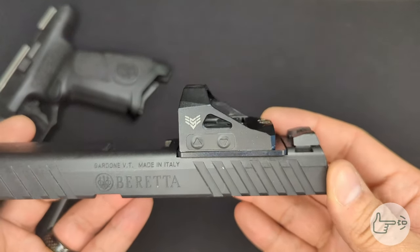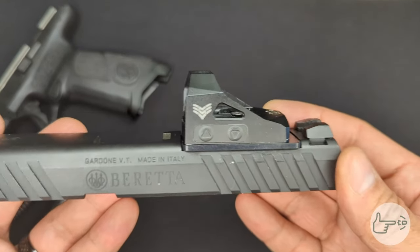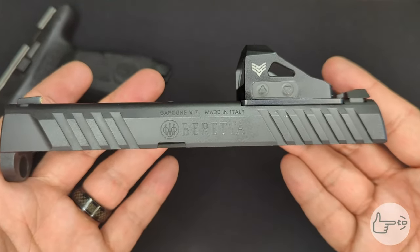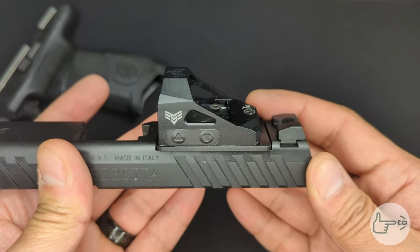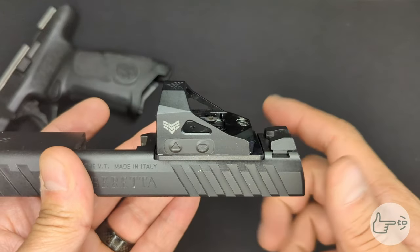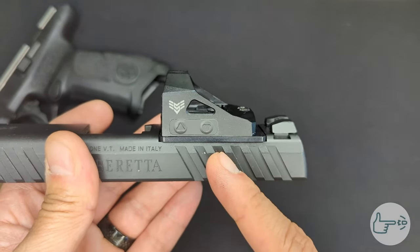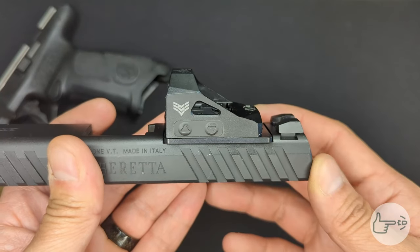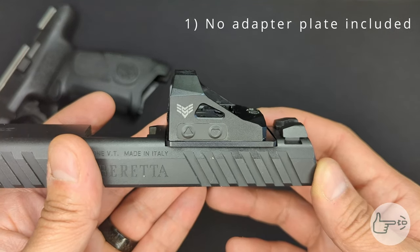I am mounting up a Swamp Fox Justice, which uses a Trijicon RMR footprint, onto the Beretta APX A1 Full Size. This is already optic-cut from the factory, so it is ready to accept optics — but it isn't actually completely ready from the factory. You need to use an adapter plate, just like a lot of other optic-ready handguns.